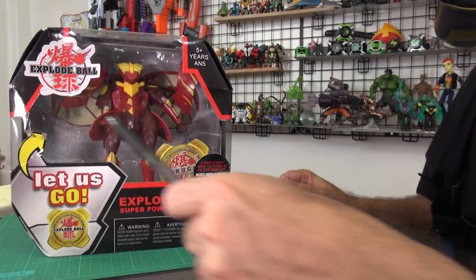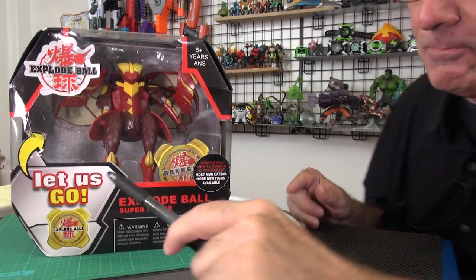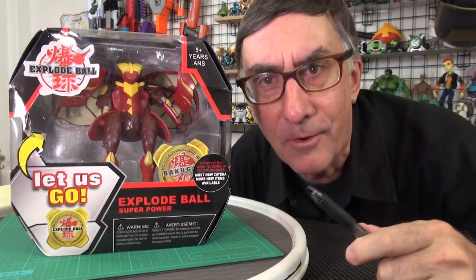But don't be buying this fake stuff, okay? Let's get a good look. Yeah, so see on the front it says 'Explode Ball.' Superpower Explode Ball. It's not Bakugan — it says Explode Ball. Can't you read?